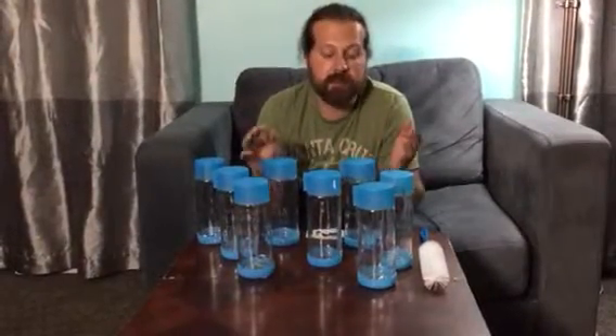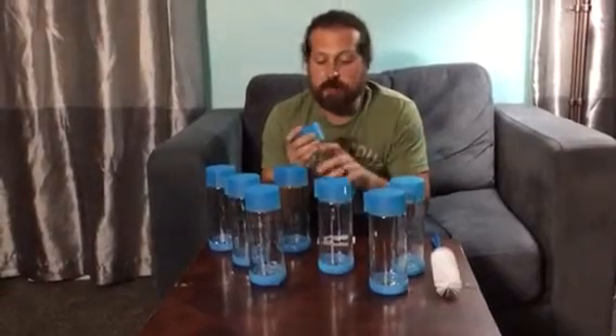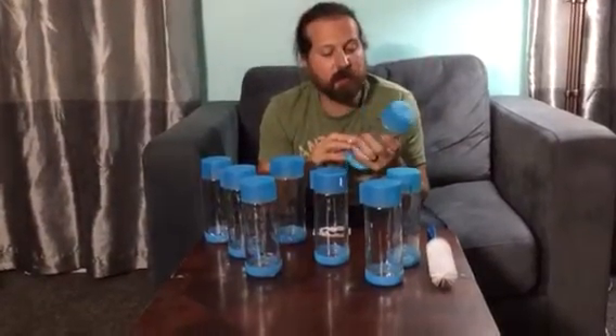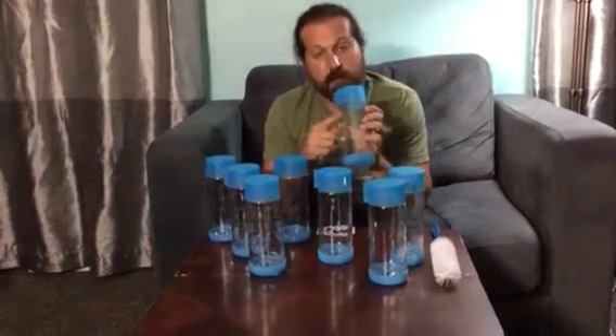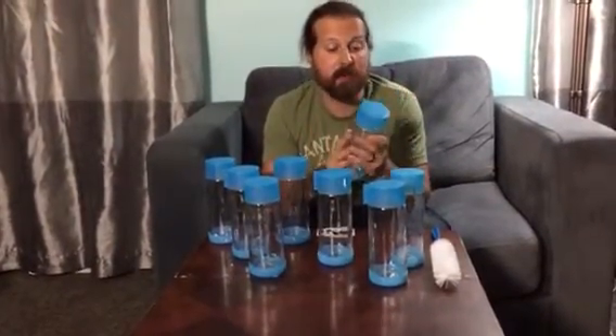Hey everybody, welcome to Non-Perfect Parenting's review of the Tikus 8 piece glass bottle set. These are pretty heavy duty glass bottles. They are graduated from 100 milliliters to 400 milliliters, or 4 ounces to 16 ounces, so they will hold a pint.